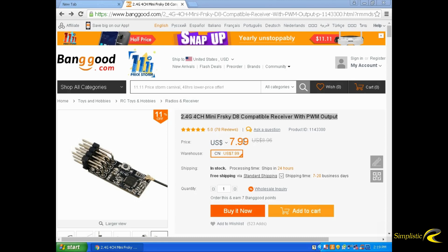So this is just a straight receiver for your airplanes, wings, or anything like that. I paid $7.99 and they only stock it in China, so it took about three weeks for me to get it.